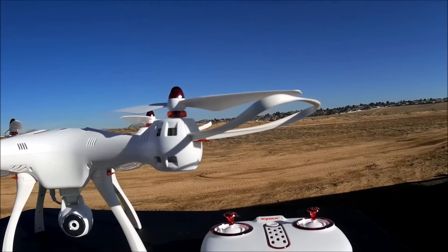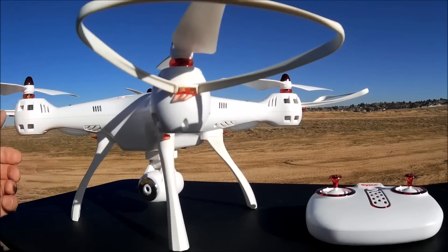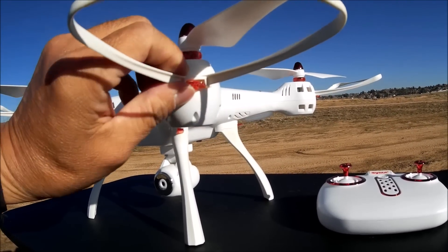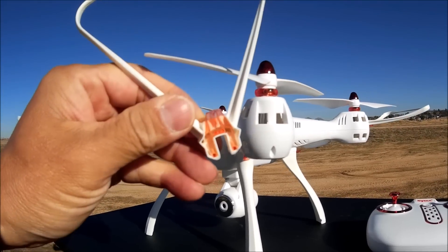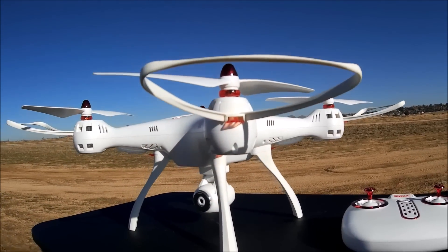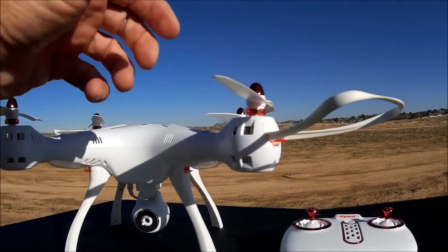I got all of the prop guards installed as well, and they are easily removable. No screws necessary. You just release the prop guards by pressing that little tab, and it just comes right out. And you just push it right back in. Really, really nice.